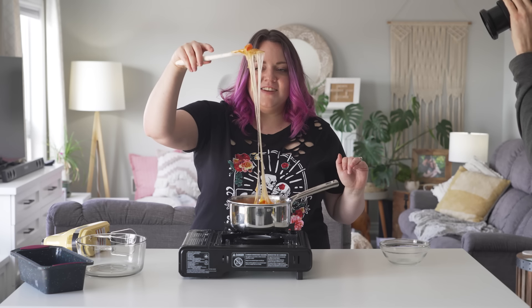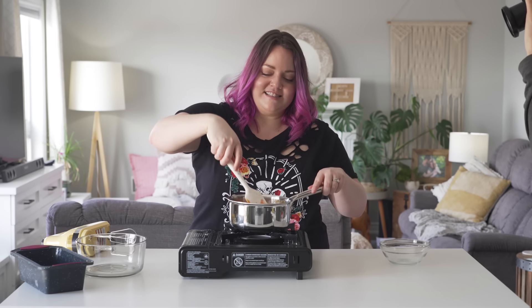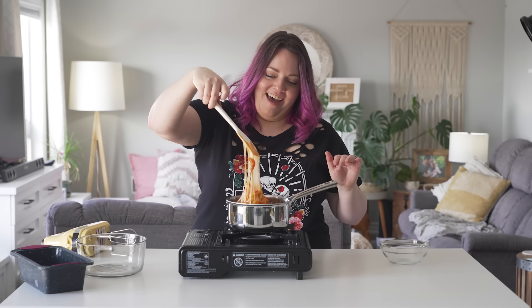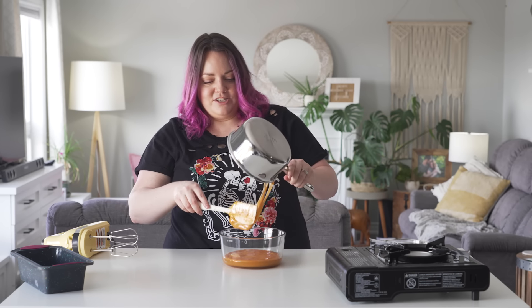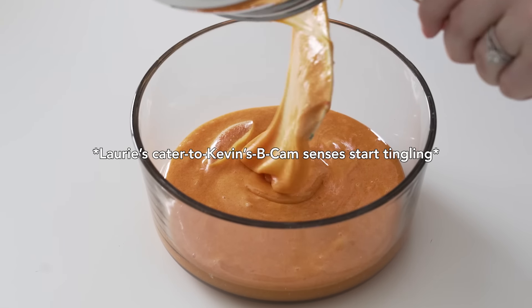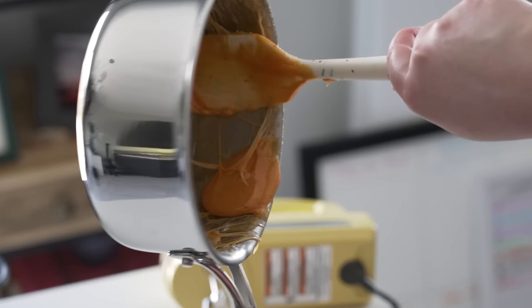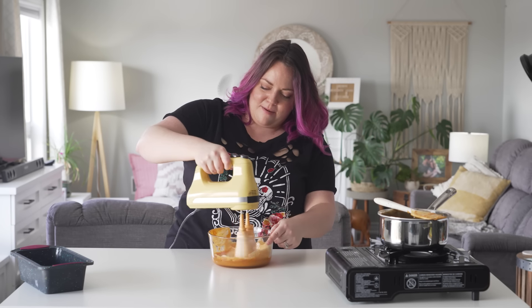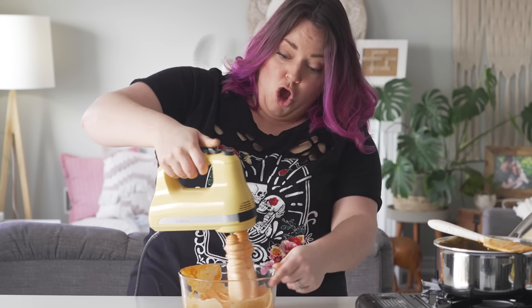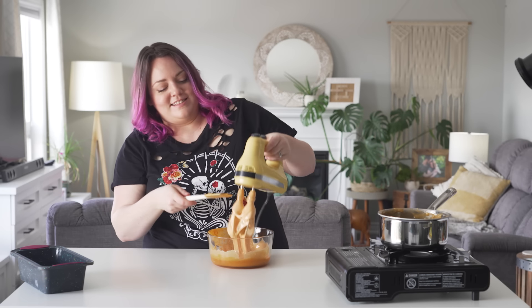You know the slime videos where they do the pull shots? It's like I'm living my candy slime dreams right now. I'm going to try to get as much of that. It's creeping its way up. They did not show this happening in the video.